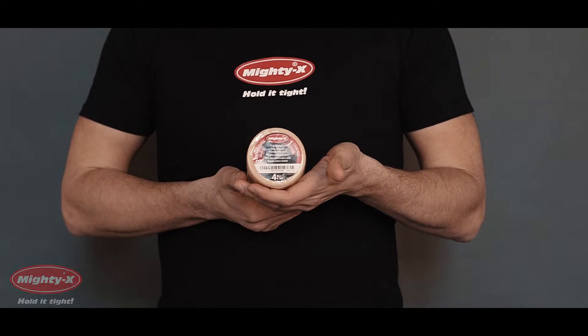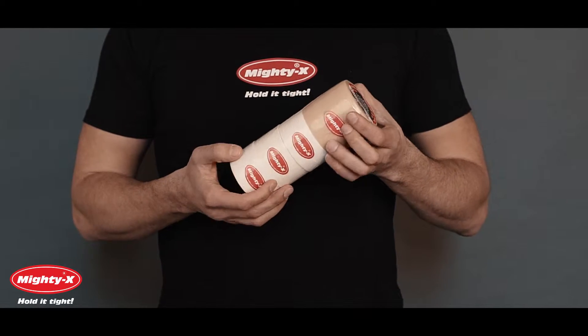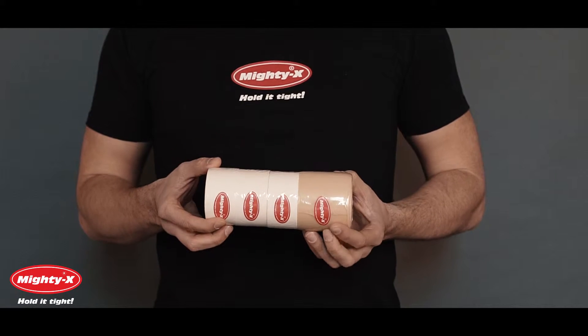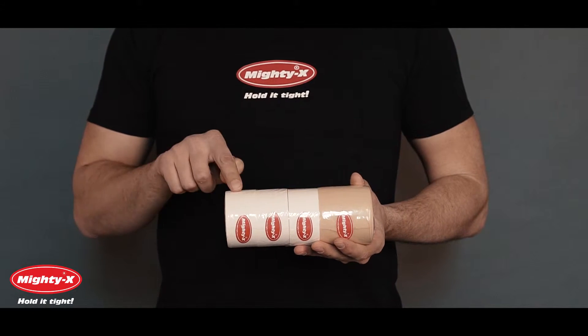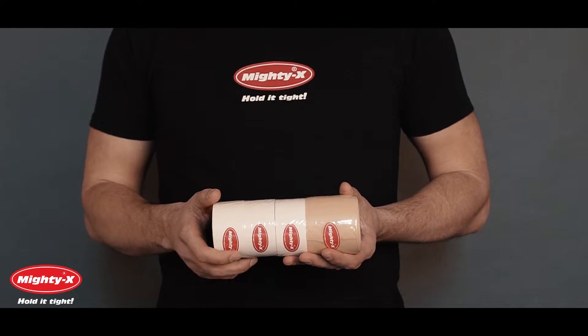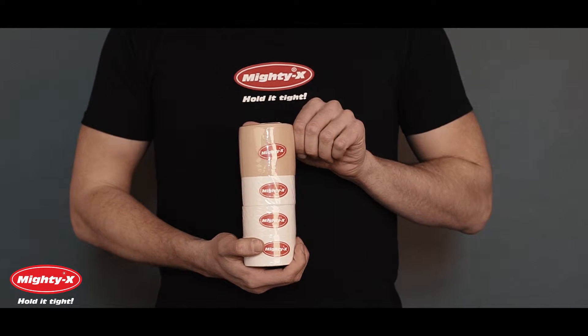Using Mighty X Athletic Tapes is a great way to help reduce sports injuries, especially contact sports like boxing and football. They can be used for stabilizing and supporting joints after injuries to the muscle or ligament, preventing further injuries during activity, and helping heal your sprains properly.